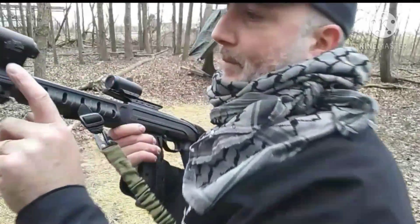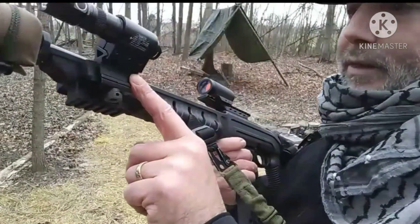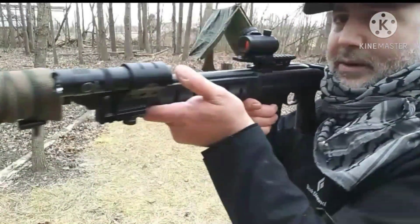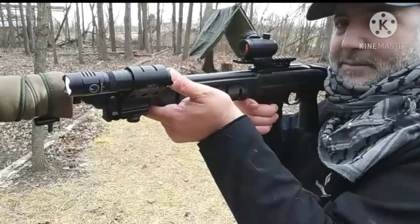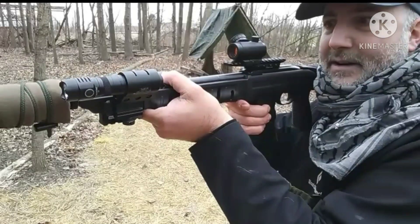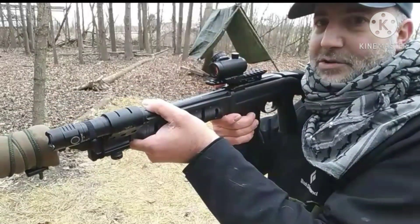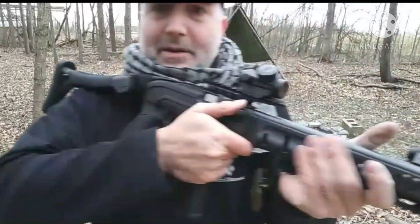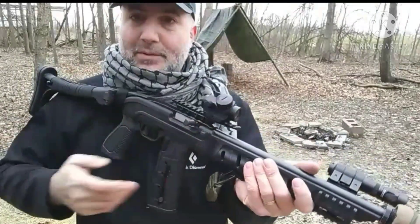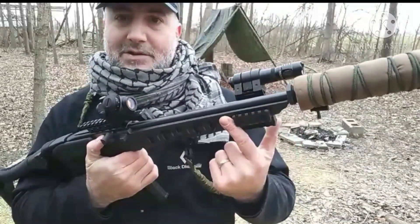It does bring the red dot up to a slightly higher bore height, which at longer distances plays a role, but on this specific gun I'm not shooting past 200 yards — more likely 25 to 75 yards. I also have a UTG 45-degree mount on there, which puts the flashlight up a bit higher so that when you're holding the rifle, the thumb switch sits at a more natural position. Some guys will put a pressure switch on top or on the side — that's totally personal preference.